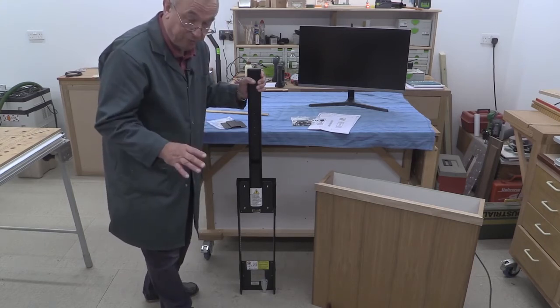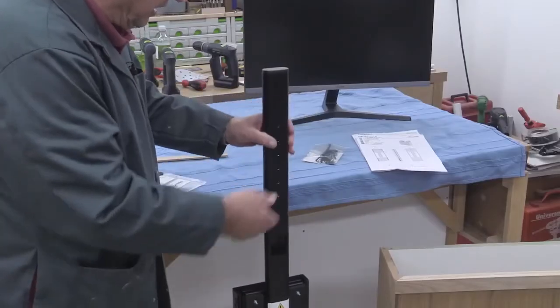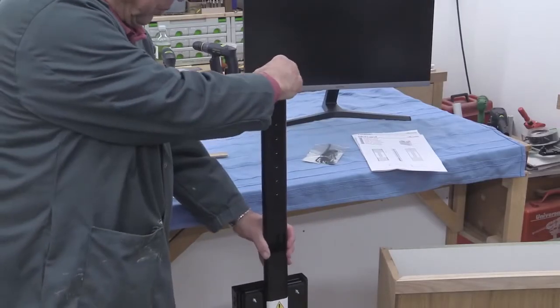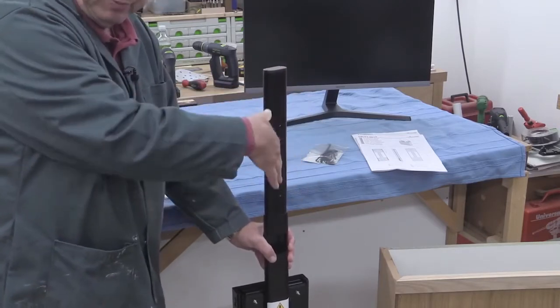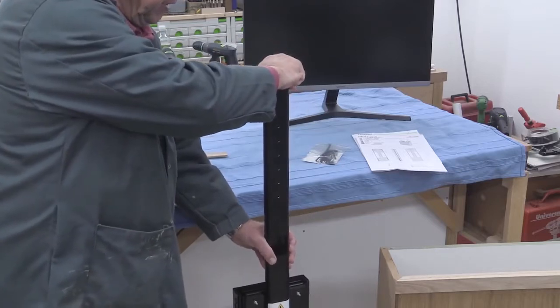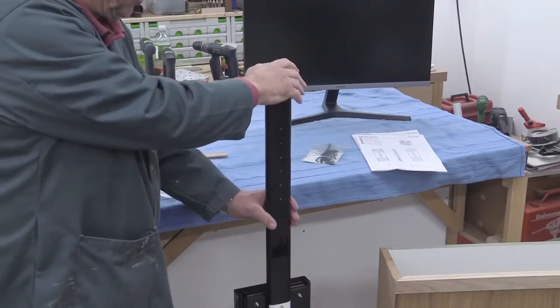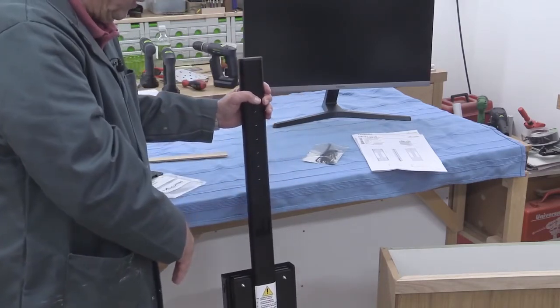That's something you can look up in a table on the Accuride website. I'll put links to the various bits and pieces in the description of this video. And when it's in the up position, this top portion can rotate, so your monitor could be rotated depending where you're sitting at your desk. But to return it back into its box, you would need to return it to the centre position to get it back down out of the way.